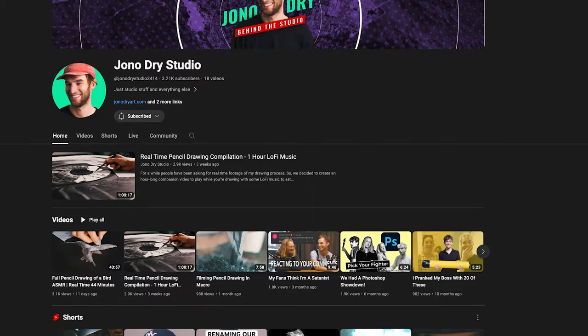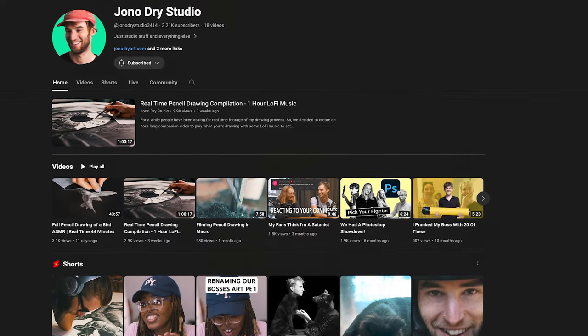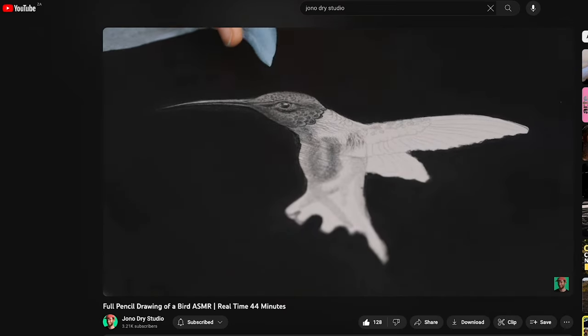Jess and I were just running through the edit, and I forgot to mention that the full-length time-lapse of this drawing is on our other channel, so you can go over there and check it out. It's the real-time full-length of the drawing, and that might be helpful for some of you.